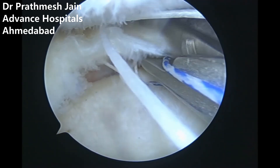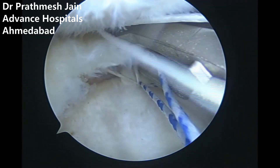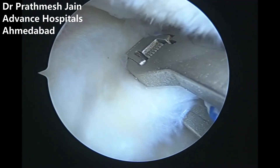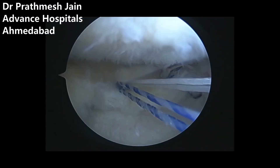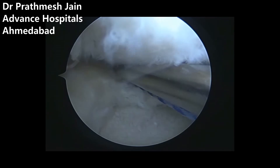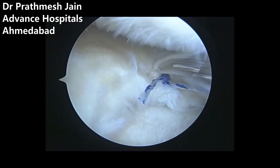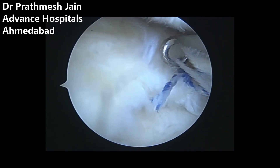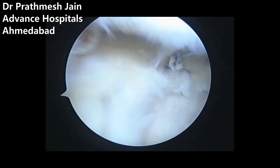By performing this surgery, we are trying to make a non-functional meniscus into a functional meniscus by shifting the meniscus back into the joint. The whole philosophy of this surgery is to make the meniscus functional, thereby restoring its shock-absorbing or cushion-like function between the femur and the tibia. This is the final picture — we have done all the repairs, using four anchors in total: two X-fix anchors and two root fix anchors.